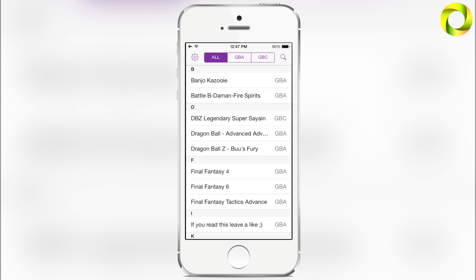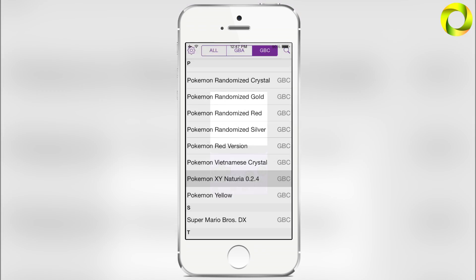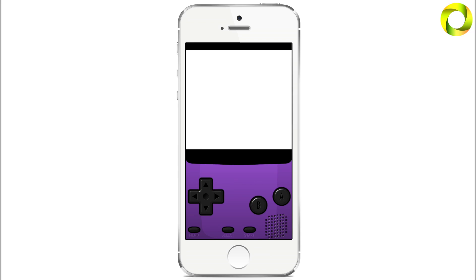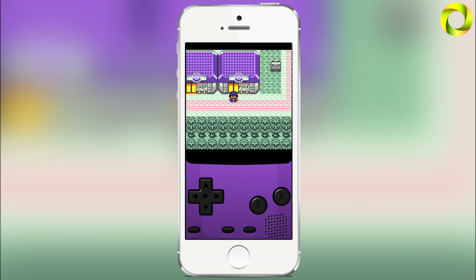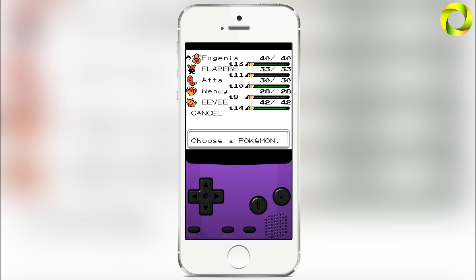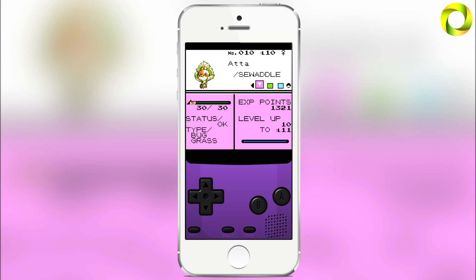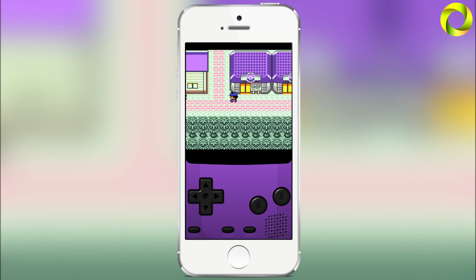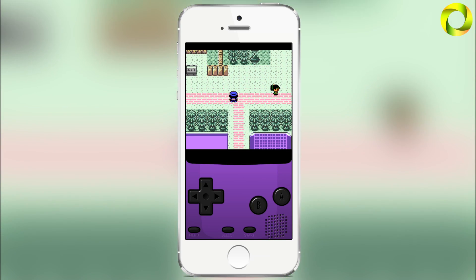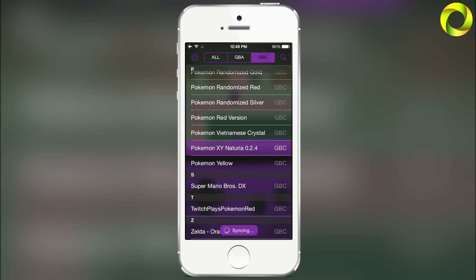I play a lot of Game Boy Advance games, but I do enjoy some Game Boy Color games. My favorite at the moment is Pokemon X and Y Naturia version, which some of you may already know because I've made a video on this awesome game. Pokemon X and Y Naturia is my favorite Game Boy Color game right now. It includes Pokemon from first generation all the way up to the latest sixth generation — you can see a Noibat from Pokemon X and Y and an Eevee from first generation. There are a lot of awesome Pokemon in this game, following the same gym leader battles in the Johto and Kanto region.